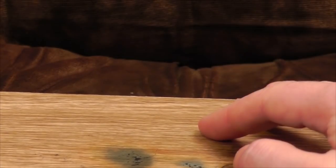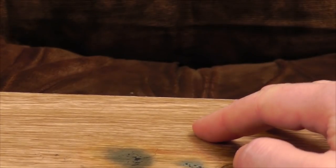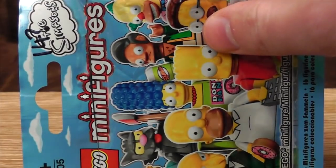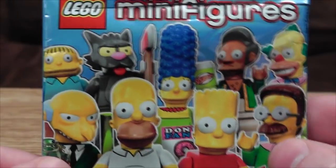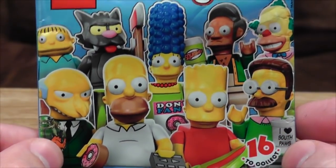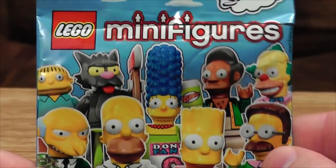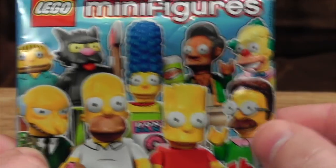They've produced like 11 series of random characters so far. They had one partial series based on the Olympics, and a series based on the LEGO movie. And now it's The Simpsons! The Springfield residents have got the LEGO treatment and have been spewed out into these little bags in order to remove money from your pockets and give it to the LEGO Corporation. Let's not beat around the bush here. So what are they like? Well, I can show you the whole flipping lot right now.